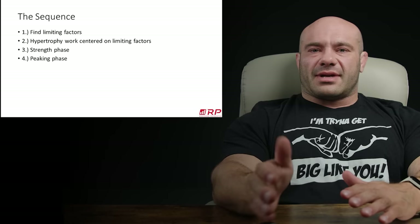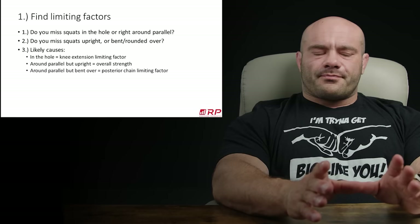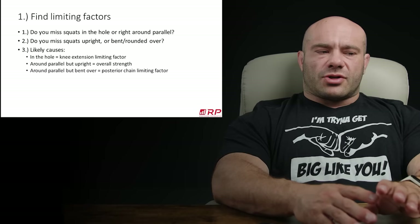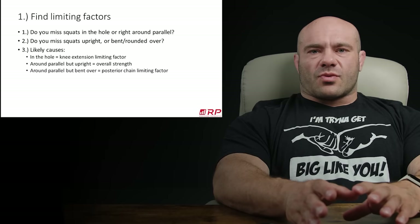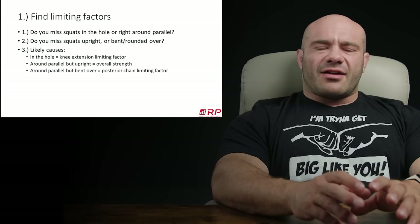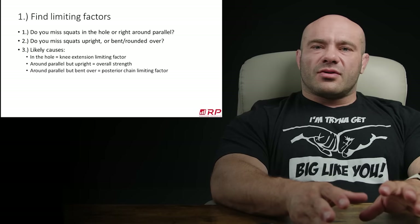So, limiting factors. Here's how I would do this — you may disagree, you may go slightly your own way, but this is a method I think works pretty well. Questions for you: do you miss your squats deep in the hole, or do you miss them just at or above parallel? Next, when you're missing your squats, do you most often miss them very upright — just kind of hip stop moving? Or do you miss them kind of bent and rounded over? And if you don't miss squats, you can proxy these by where you experience the most difficulty in the lift.